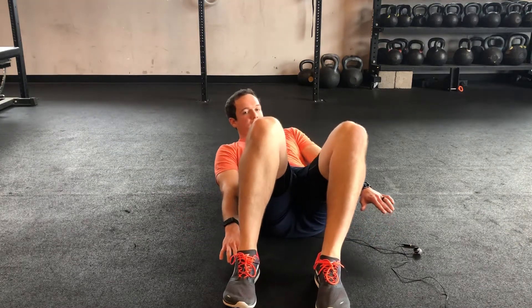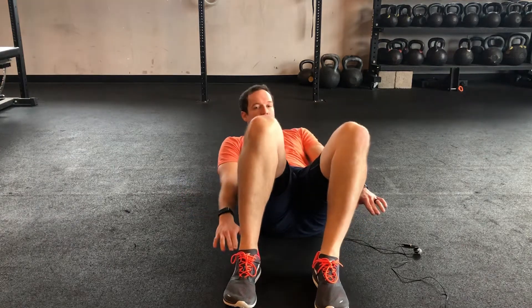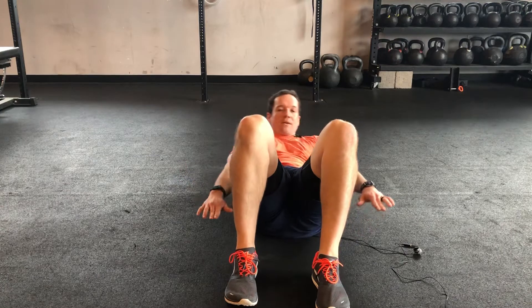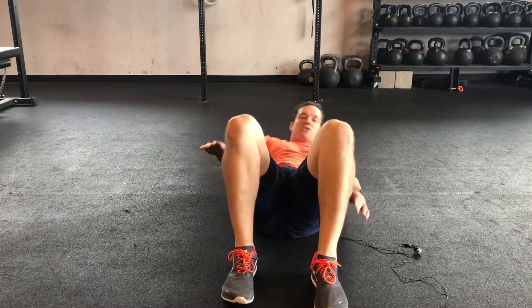And you can almost touch your heel with it, if you can touch your heel even better. And so you're keeping those shoulder blades up the whole time, but I am trying to keep my low back flat, so just the shoulder blades up. And you can work a hold — really great way to work a little bit more of that lateral core strength.